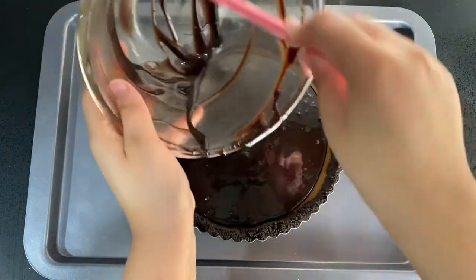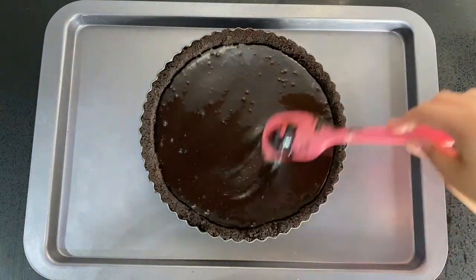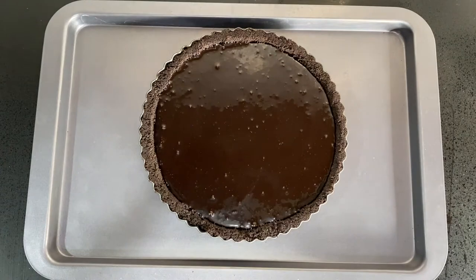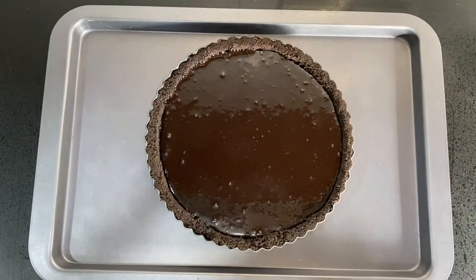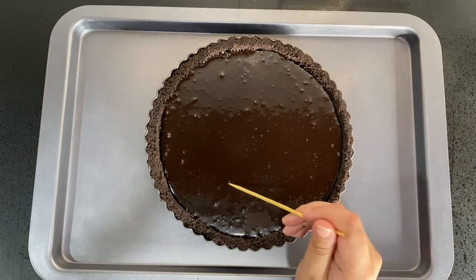Once you get that smooth chocolate, pour it over the cold caramel layer and level it off with an offset spatula. Give it a quick tap on the counter to release all the air bubbles — they should come to the top of the surface. Then use a toothpick to gently pop them.